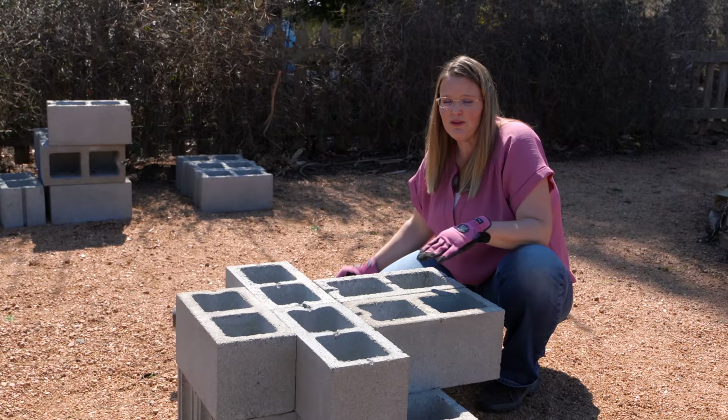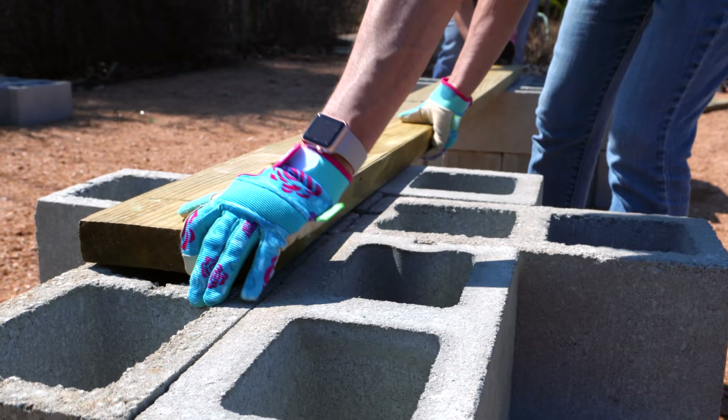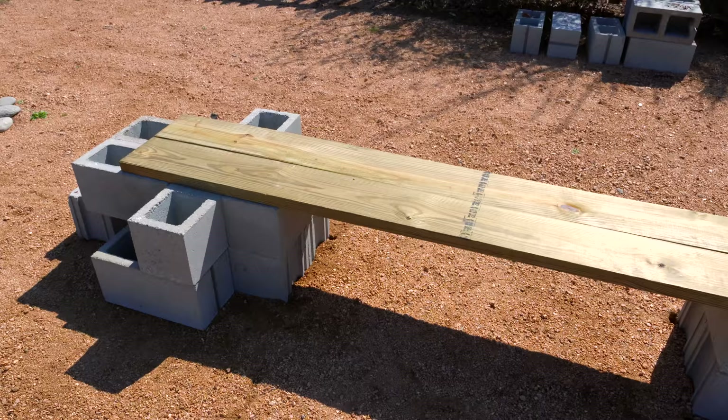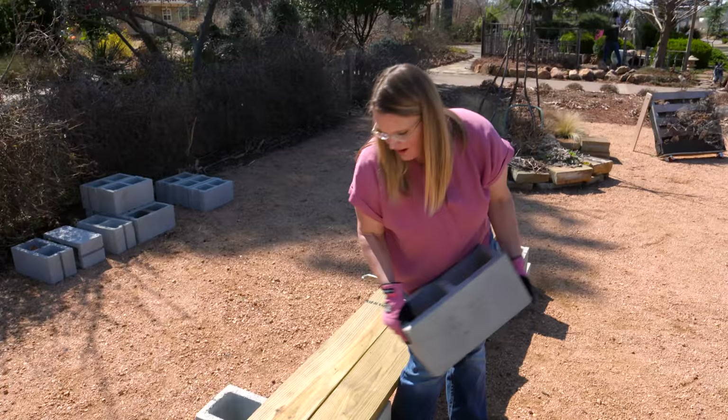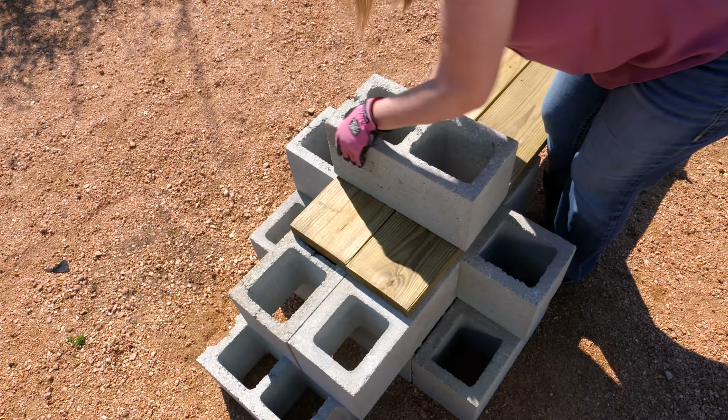With the second layer, we've reached a height of about 15 inches, which is close to our target bench height, so we're ready to add our two-by-six boards. With the boards on, we'll balance those overlapping blocks by placing a block right on top of the boards, which really locks everything into place.